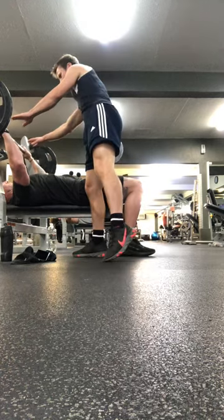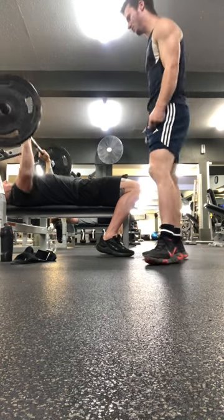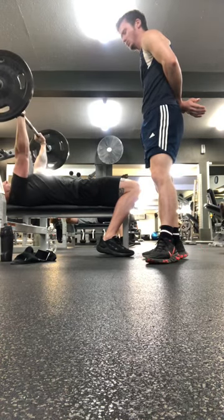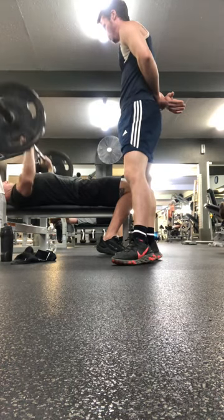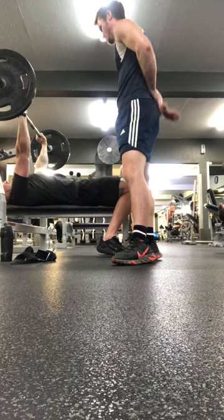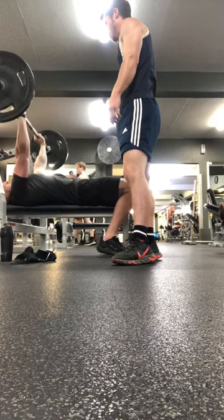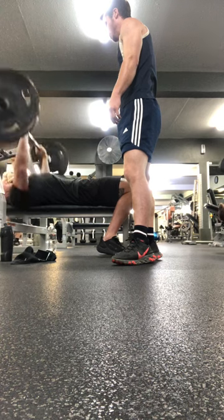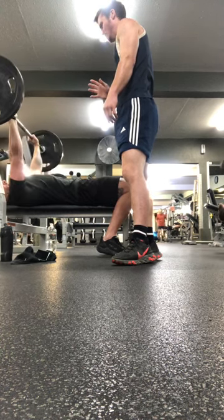One, two, three, four, five, six, seven, eight. Five, four, and three, nine, ten. Eleven — four more. All right.